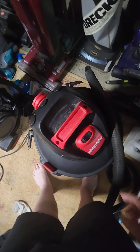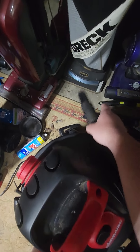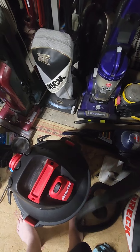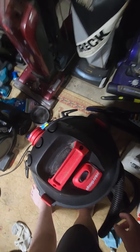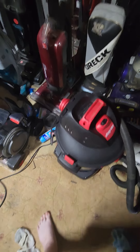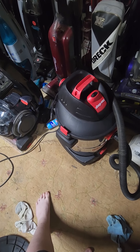Without further ado, I'm gonna go ahead and run this thing. As you can see, it works. It's obviously loud, but you know — it's a shop vac. I mean, what can you expect?